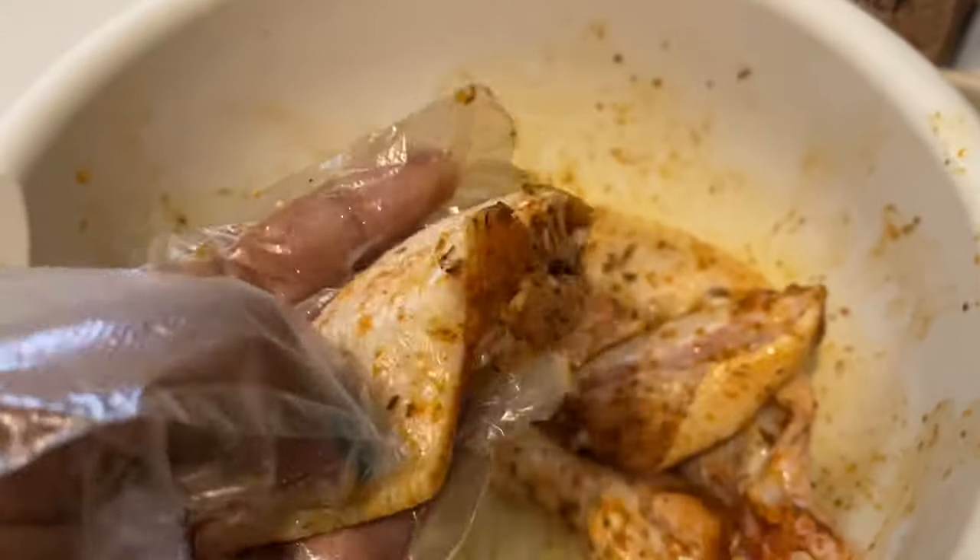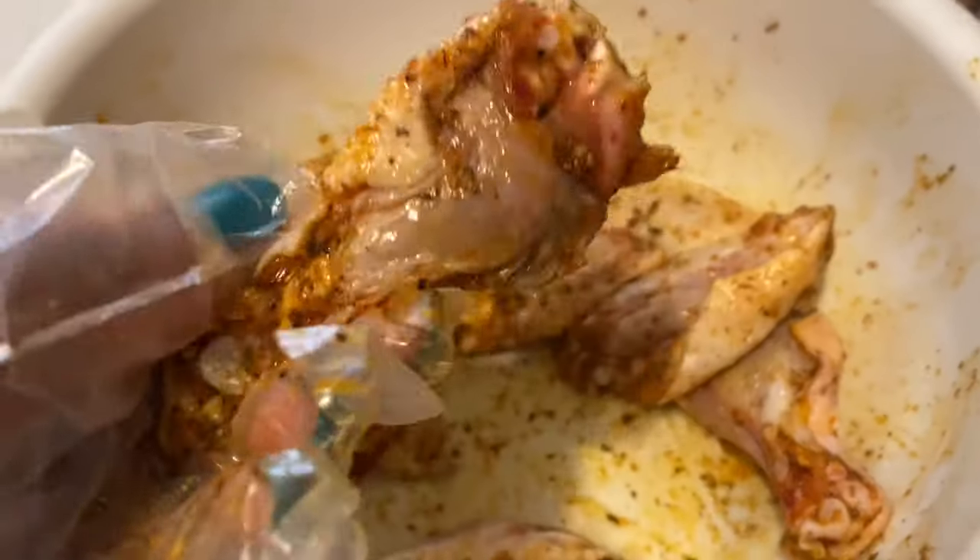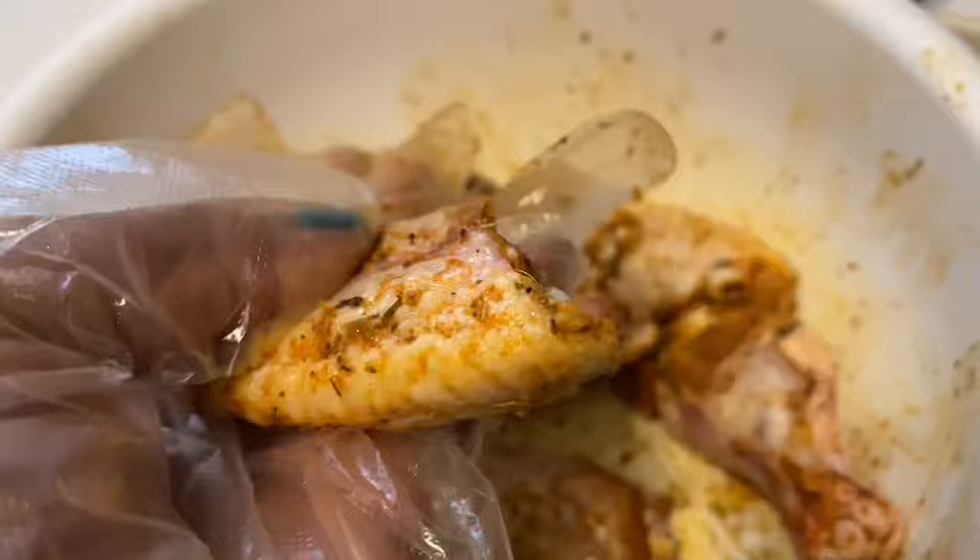When you are finished, your chicken wings should look just like this — nice and fully coated with seasoning. I love using a lot of seasoning. This chicken is going to be extremely flavorful.